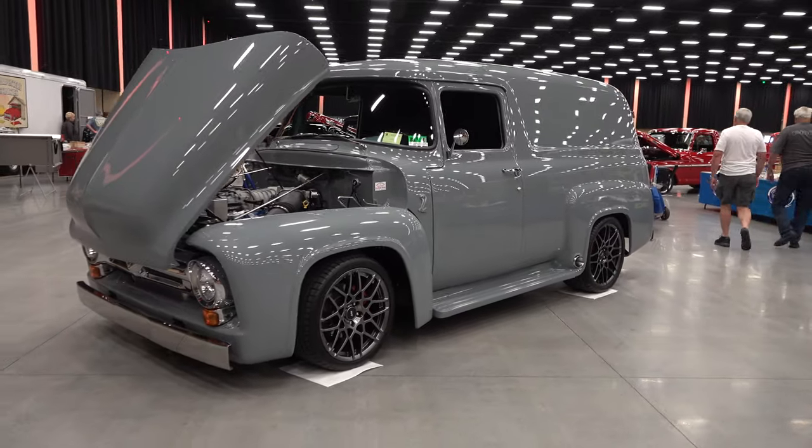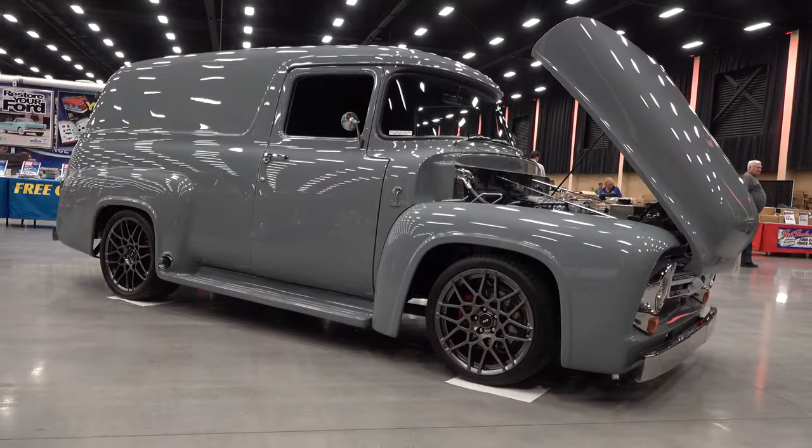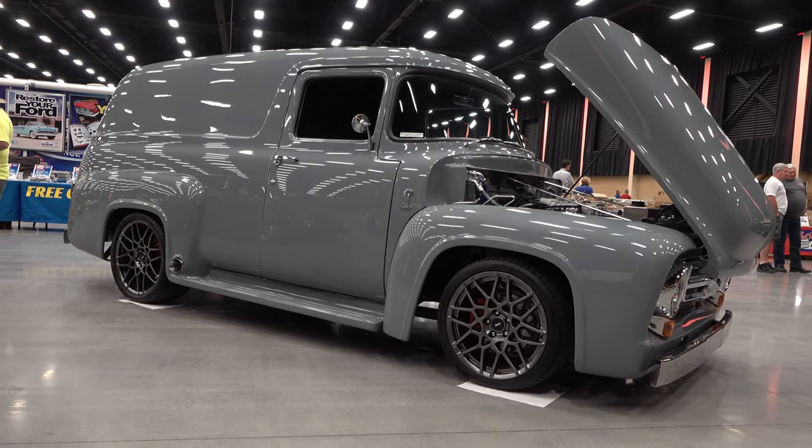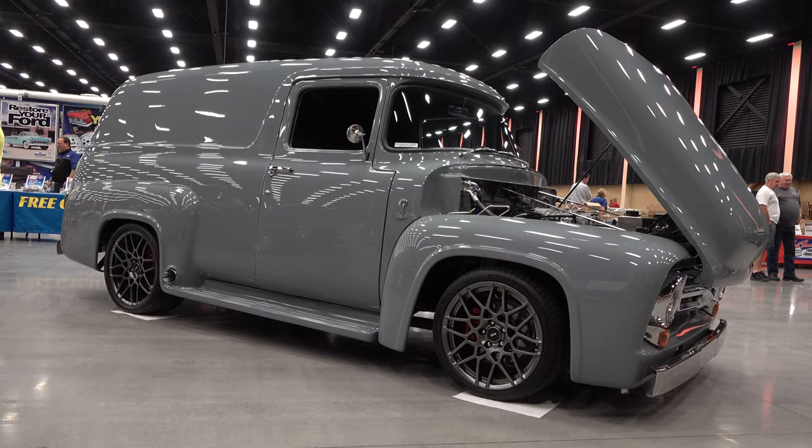Don't see very many of them. Good job, guys. So there you go — a 1955 Ford F-100 panel street truck. Hope you all have enjoyed it. See ya!